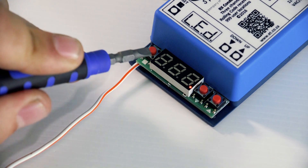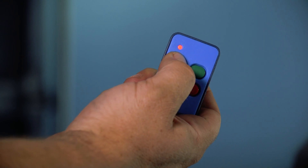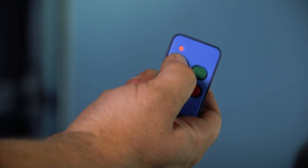With the receiver powered up, press and hold the required transmitter button you would like to learn into the receiver.